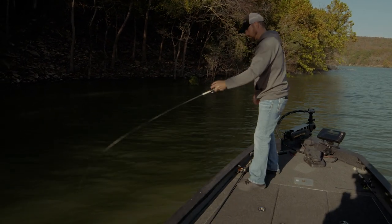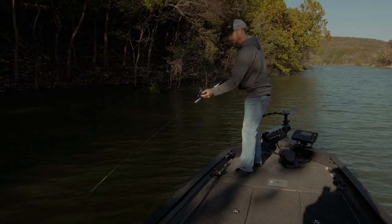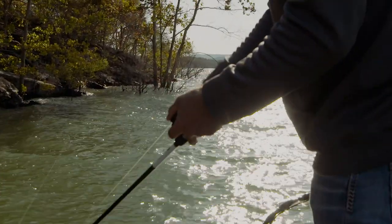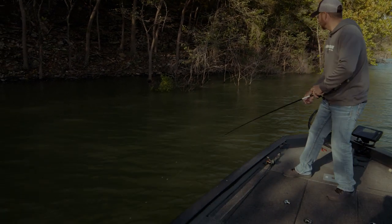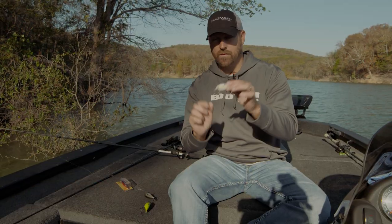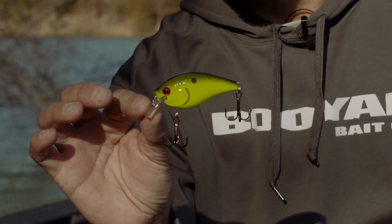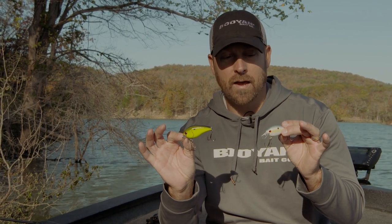The square bill is so much fun — you can catch all kinds of different fish with it. You don't have to crash it into cover, into rocks, into stumps. That's what they're made for, but you don't have to do that if you've got the right square bill. This is the Booyah XCS Square Bill — two sizes: the 100 series and the 200 series. Both silent, same properties as the old Excalibur XCS, but now brought back as the Booyah XCS Square Bill.